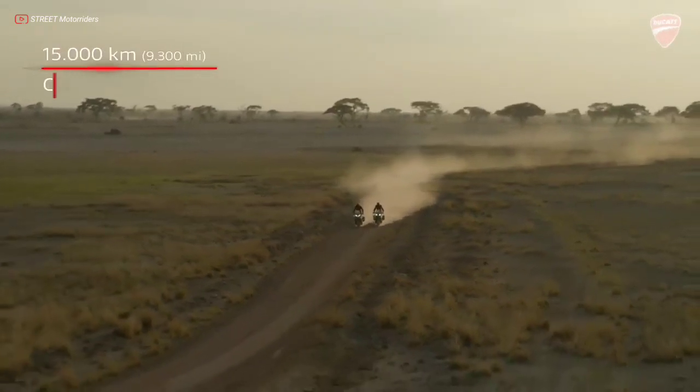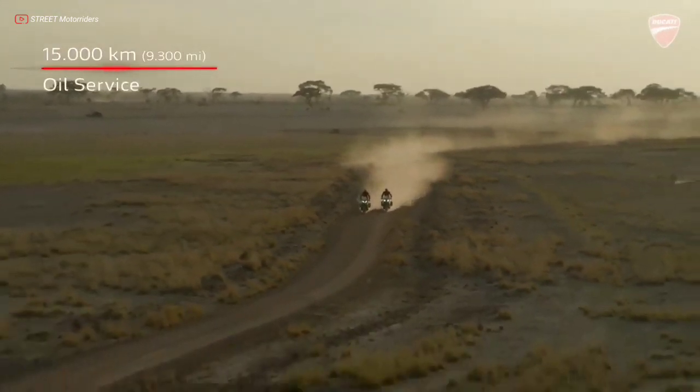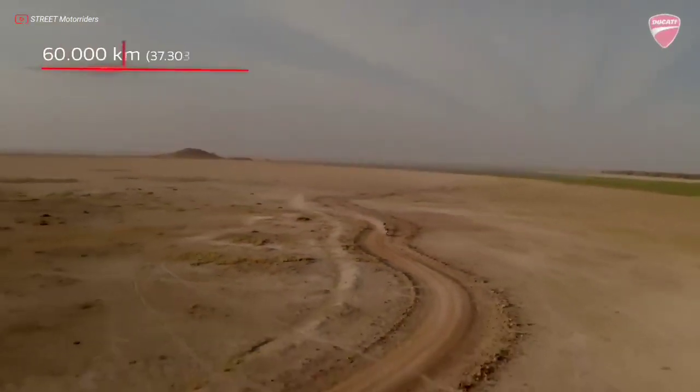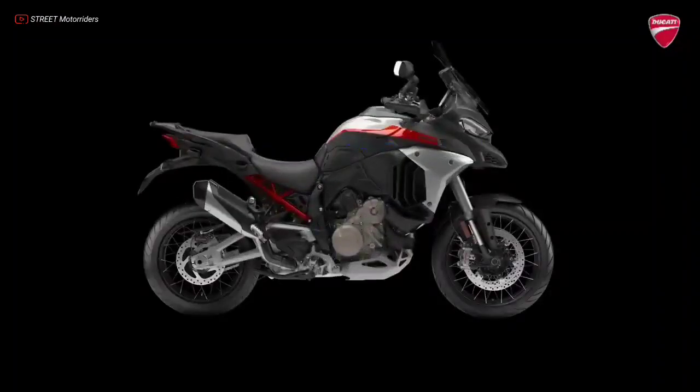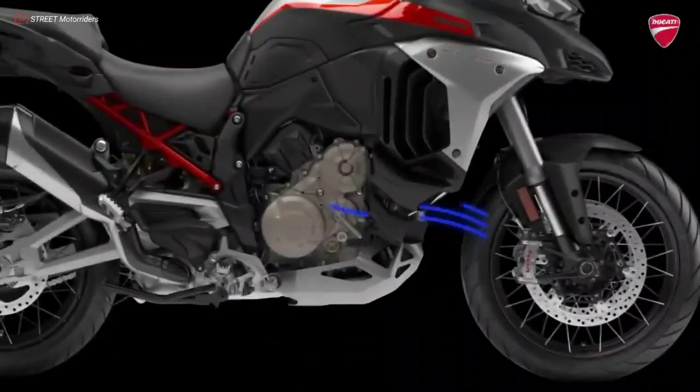The oil change is scheduled every 15,000 km, and the valve clearance check and eventual adjustment every 60,000 km. Intervention relating to the air flow in the central and lower sections of the bike and the engine management strategy reduce heat transfer to the rider.